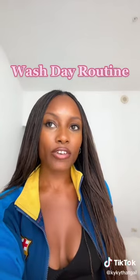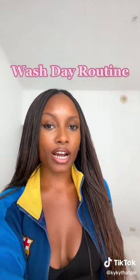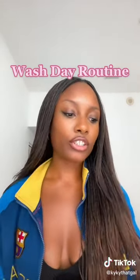I wash once a week, but I alternate on how I wash. One week I do an intense wash, and the next week I do a not-so-intense wash. And I'll show you.